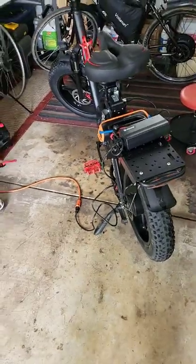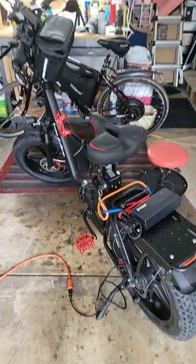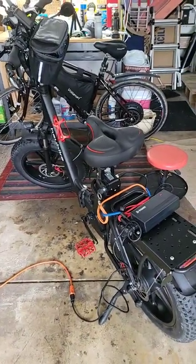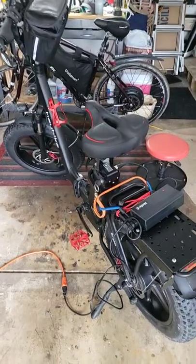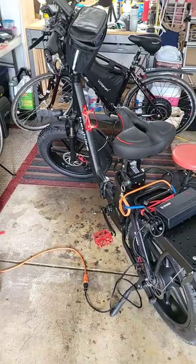Hey everybody, this is Clips Clips, and I want to review some accessories I bought from Amazon for my Hay Bike Ranger. I'll spend about a minute, maybe less, per item, and we'll give you a usability rating of 3 to 5 stars.